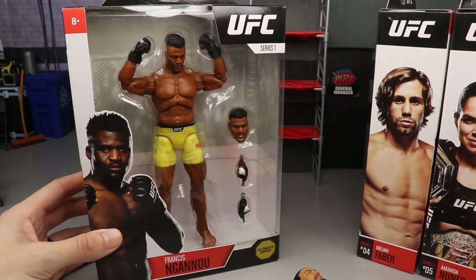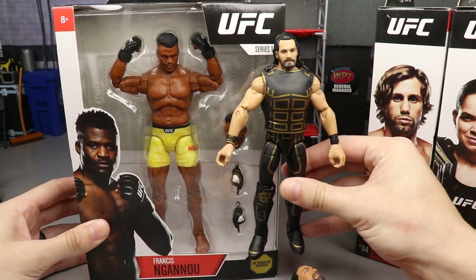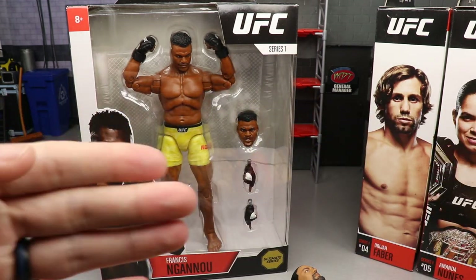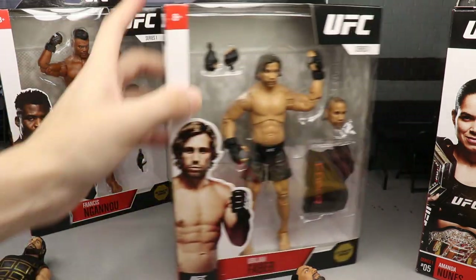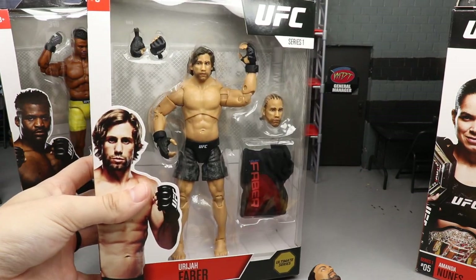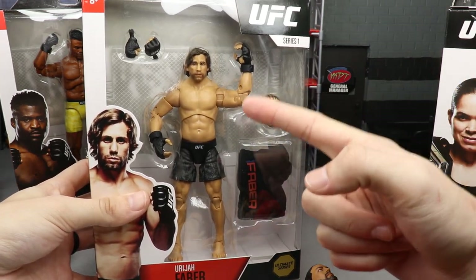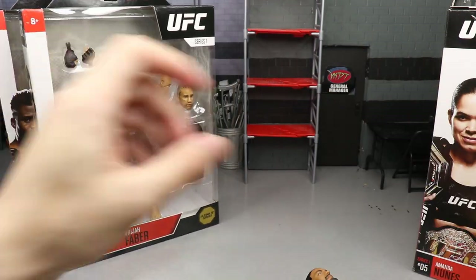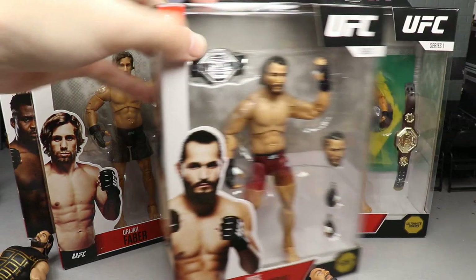You guys can see the size difference between these figures and the last ones. Compared to this Seth Rollins, these UFC figures clearly scale really well together — the UFC figure is actually bigger, which is pretty cool. I even had an idea of possibly making a Matt Riddle custom out of one. Let's take a look at Uriah Faber — probably one of my favorite UFC fighters. Here's the front of the figure, you even get a black hoodie with him, two interchangeable head sculpts, interchangeable fists, and the shorts are molded on rather than cloth.